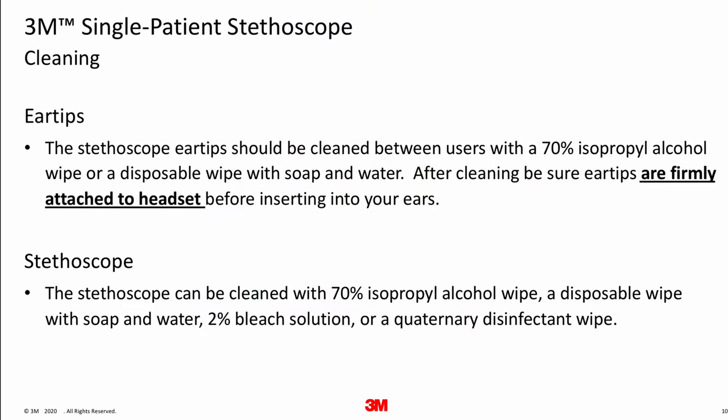I'm going to end with cleaning instructions. Between users, it is recommended to clean the stethoscope. Remember, this is a single patient stethoscope, so it should not be used on multiple patients. The stethoscope ear tips can be cleaned with a 70% isopropyl alcohol wipe or a disposable wipe with soap and water. After cleaning, be sure the ear tips are firmly attached to the headset before inserting them into your ears. The rest of the stethoscope can be cleaned with 70% isopropyl alcohol, a disposable wipe with soap and water, a 2% bleach solution, or a quad disinfectant wipe.